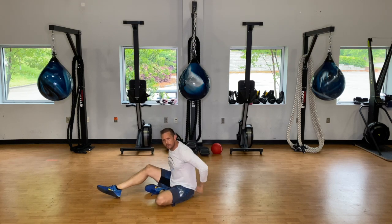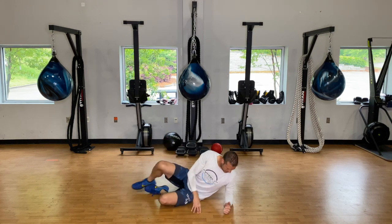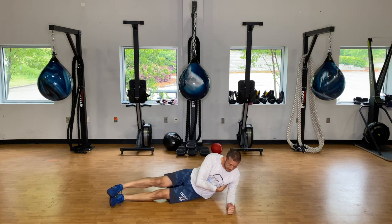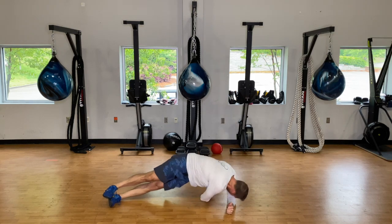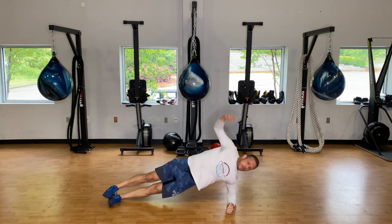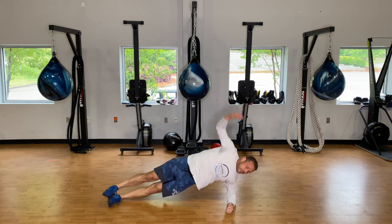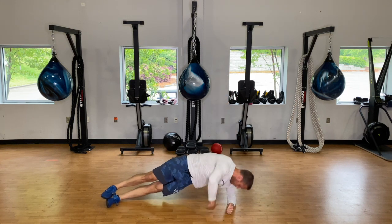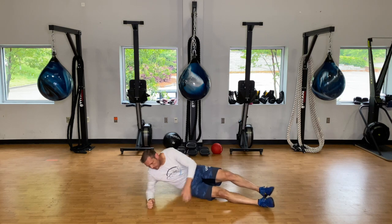Fifteen seconds here, into our side plank rotations. Get set up — make sure that elbow is right up underneath the shoulder, stack those feet, pull that down so the lats and ribcage are nice and tight. Reach under and up — here we go, thirty seconds on this side. The slower you go, the more it works. Dynamic isometric movement. Three, two, one — switch to the other side. Elbow up underneath that shoulder, feet stacked.